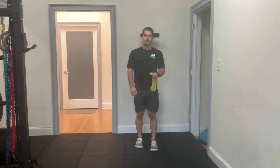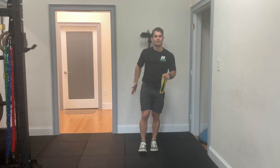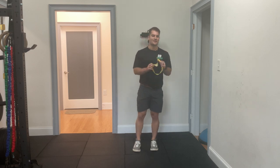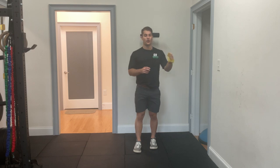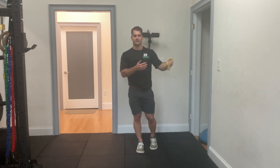Hey everyone, it's Dr. Foy with Ground Overhead Physical Therapy coming at you with your daily body armor. Today, we've got another exercise to strengthen up the outside of those hips. It's a commonly overlooked area, a part of our body that doesn't get worked and strengthened a whole lot through very common forms of exercise like running or weightlifting.